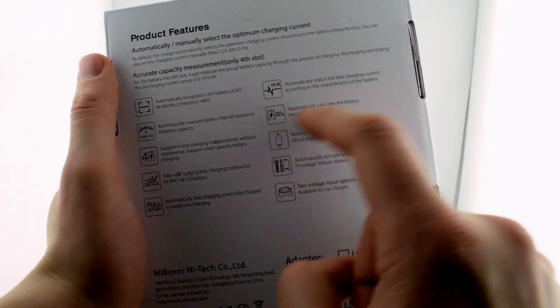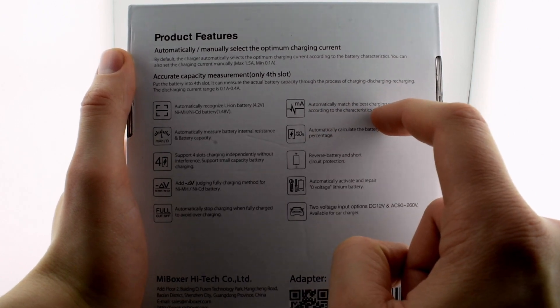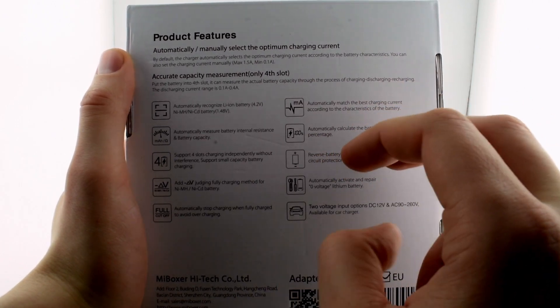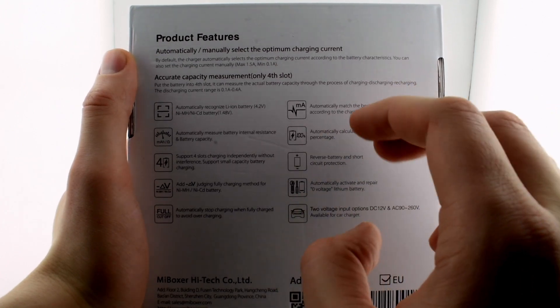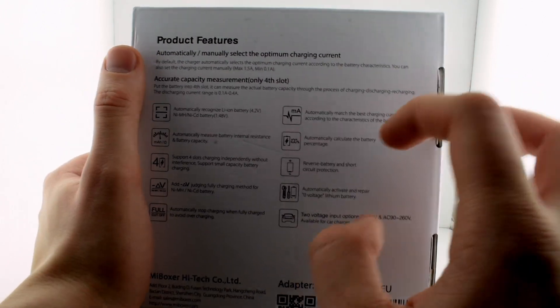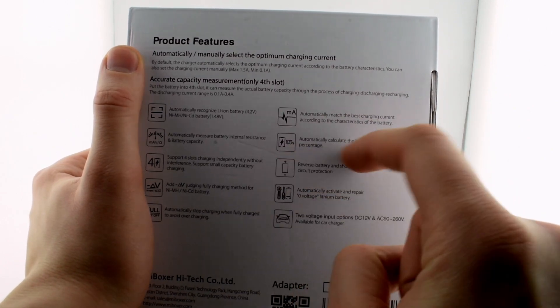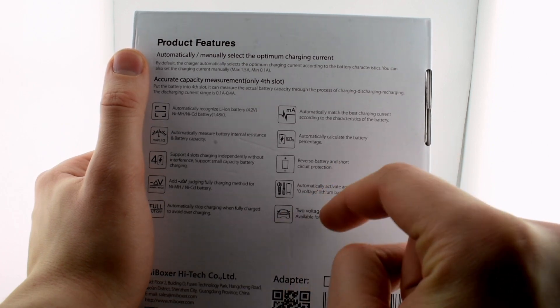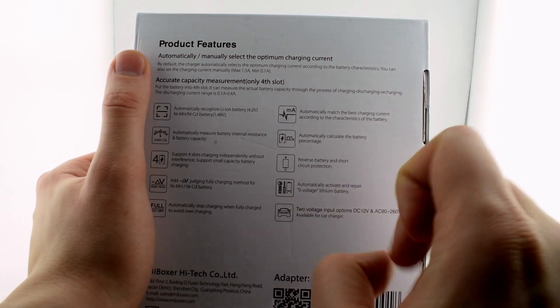It automatically stops when the battery is full, gives the best charging current, and as it starts to get full the batteries won't charge as fast. You can also charge at a slower manual pace if you want. It shows the battery percentage, and there is reverse battery protection as well.